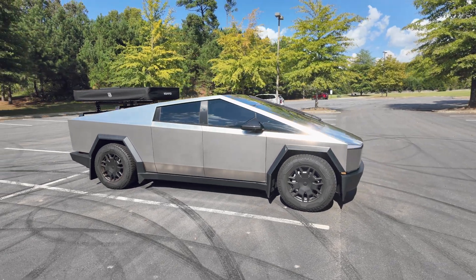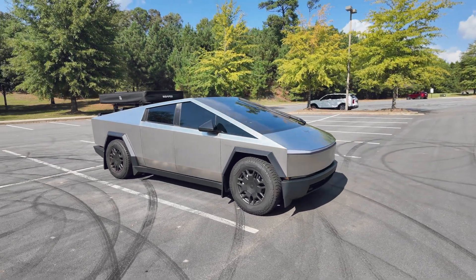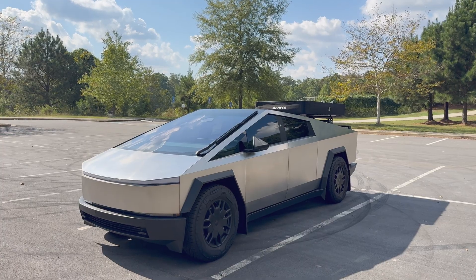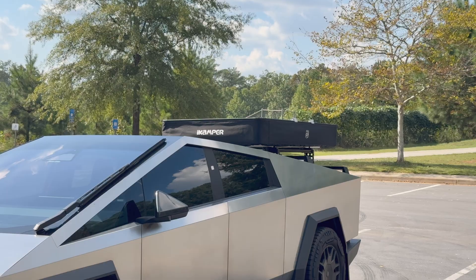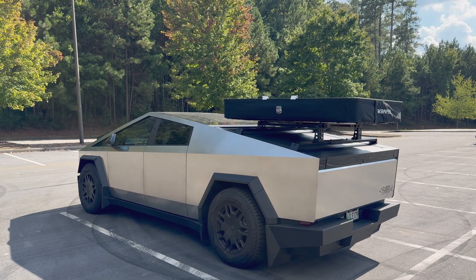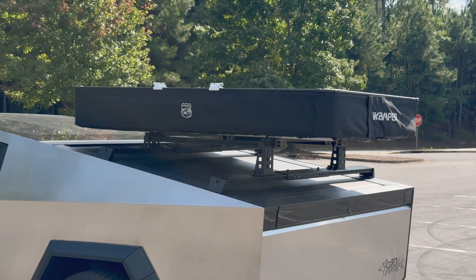we went camping with the rooftop tent mounted on the back. Today, I'm going to test how the battery efficiency changes when driving with the rooftop tent installed and compare it to when it's removed. Currently, the rooftop tent is mounted and I'll be making a round trip to downtown to see how the battery efficiency turns out.